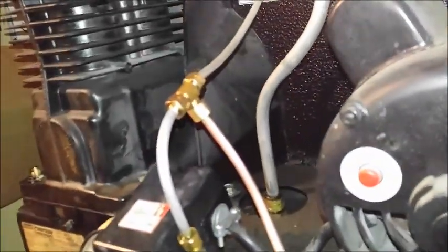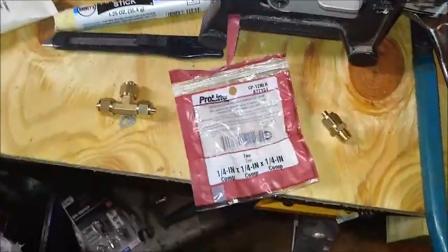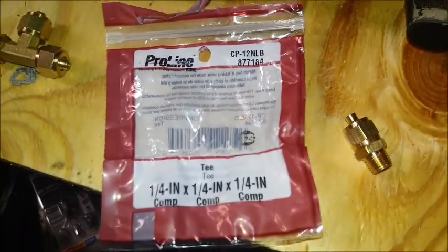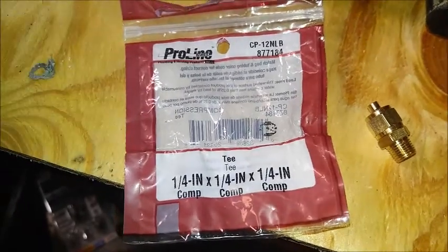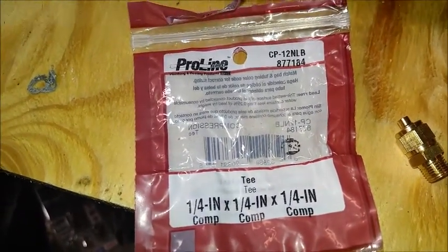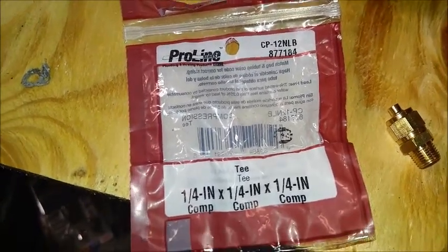The tee was from Lowes or Menards. Let me see - it was Lowes, so that's going to be the part number at Lowes. I'm sure you can get both at Menards too. The part number is CP12NLB, or 88-7184 - that's what I have here tapped in to run my line down to the relief valve.